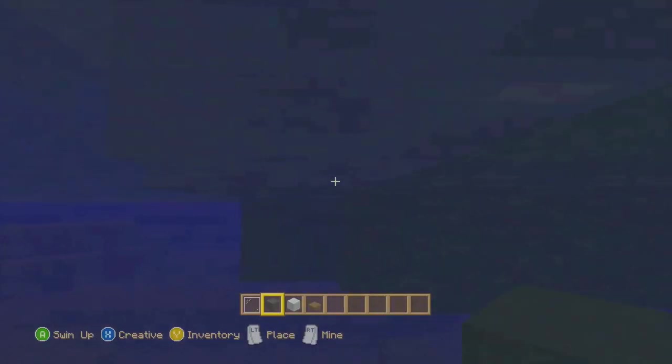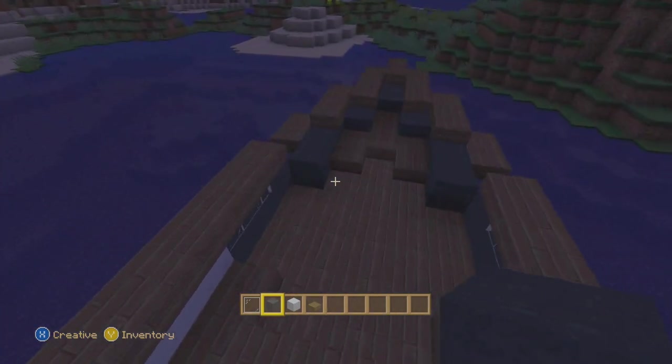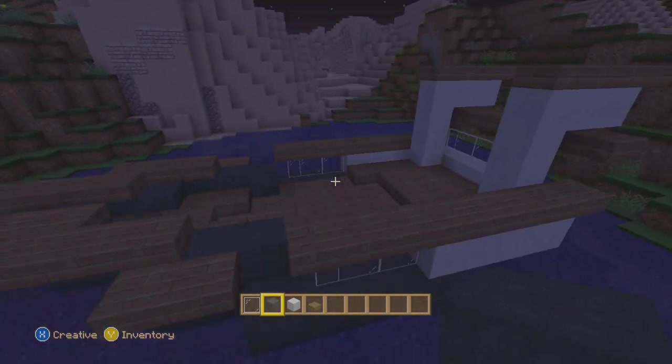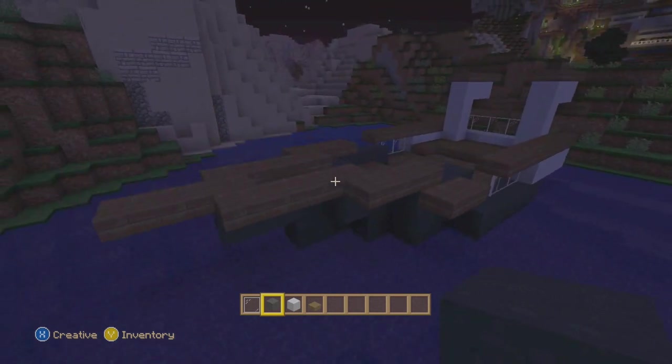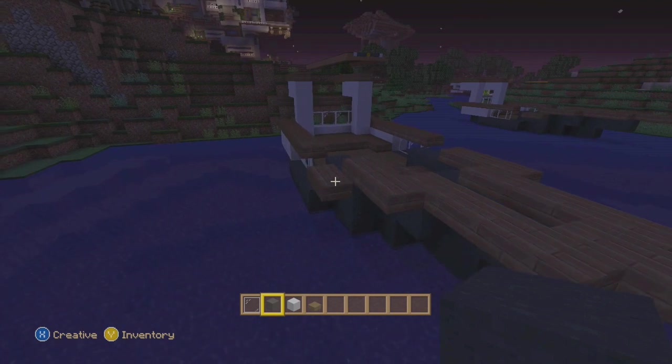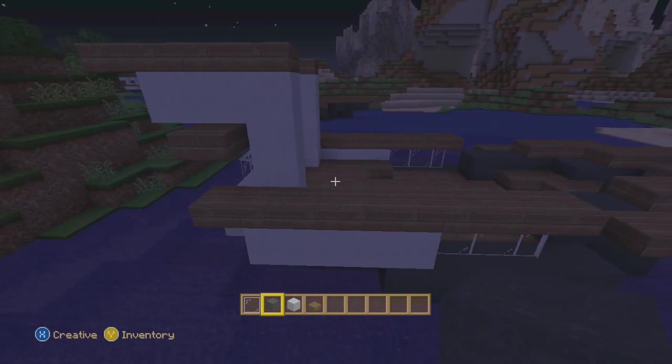Looks kind of weird right there, but it's the bottom of the boat - who cares? This is what it should look like, and here's your speedboat! If you like this video, please like, rate, comment, subscribe, and share with your friends - it really helps us out a lot. Be looking forward to a lot more videos from me, see you later guys!